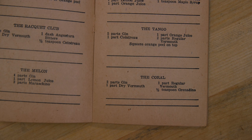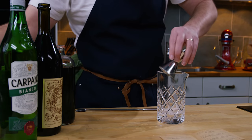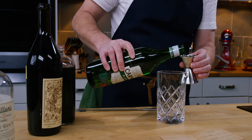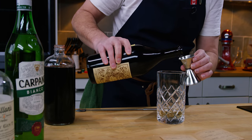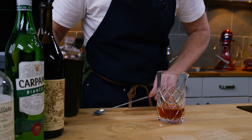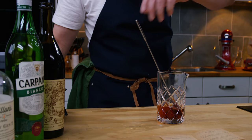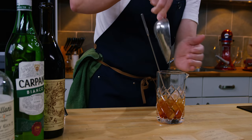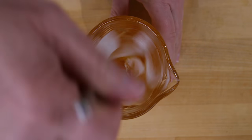Today we're going to make something called the Coral. We'll start with two parts dry gin — there are no instructions around mixing so I'm going to do it in a mixing glass — one part dry vermouth, one part regular vermouth which I take to mean sweet or red vermouth, and half a teaspoon of grenadine. This is our homemade grenadine, so let's put that in. We'll chop the mixing glass up with ice and give that a stir.